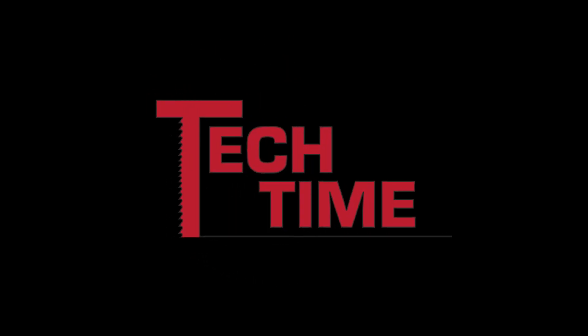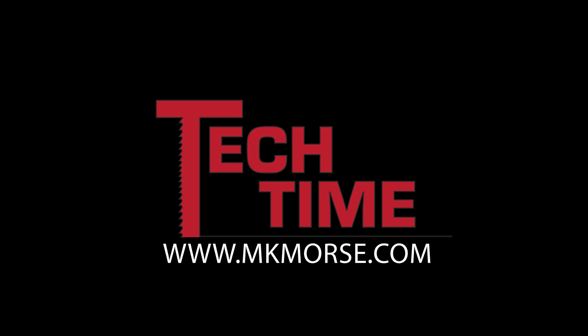Thank you for watching this episode of Tech Time. For additional helpful information, follow us on YouTube or visit our website at mkmorse.com.